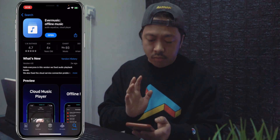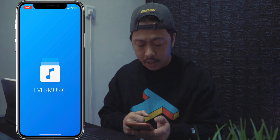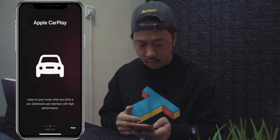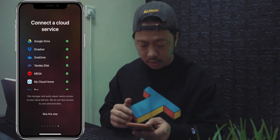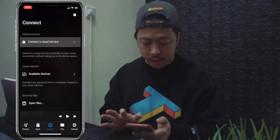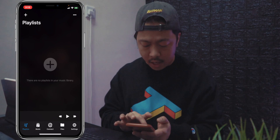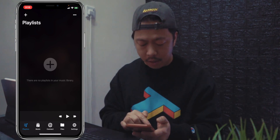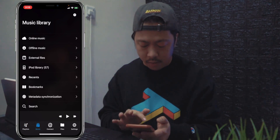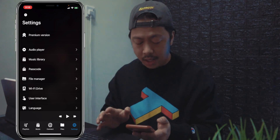Now open Ever Music and you'll be directed to this pane. You can read all of that if you want — we're going to skip this step. Let me give you a quick rundown on what's inside the app. We have the playlist page, the music page, the connect page, the files page, and the settings.